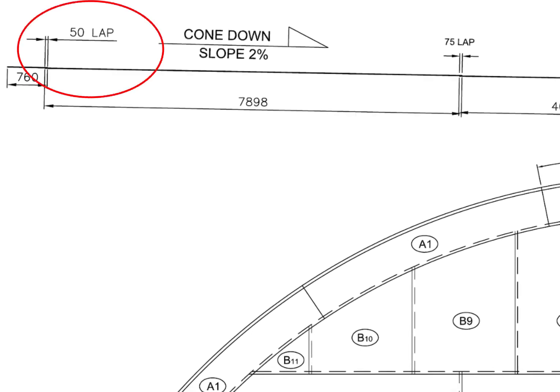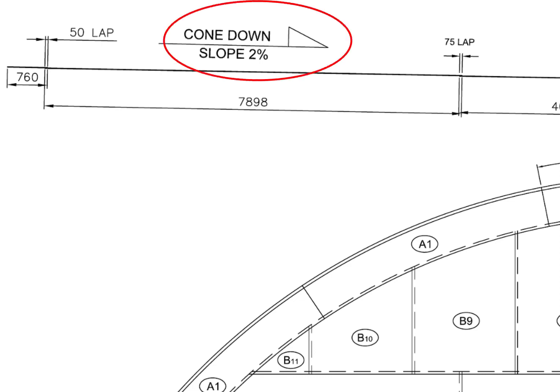The lap between the annular and the bottom plate is 50 millimeters. The slope towards the center is 2% of the radius of the tank. Divide the radius of the tank by 100 and multiply the result by 2 — you will get the slope of the tank.